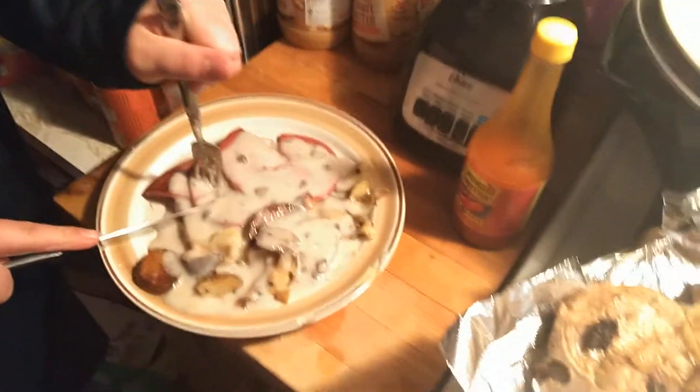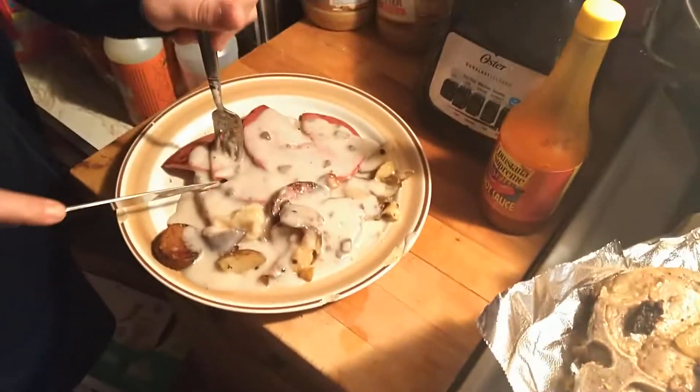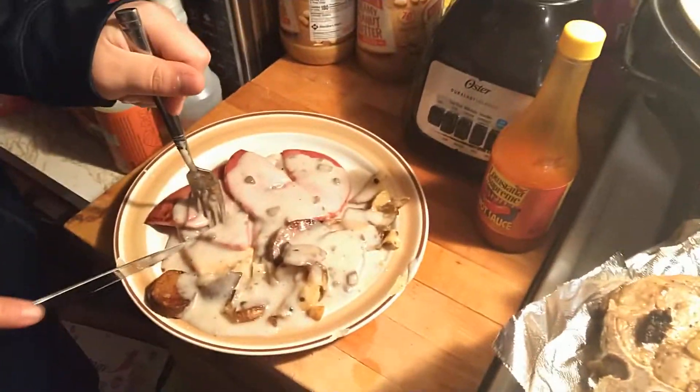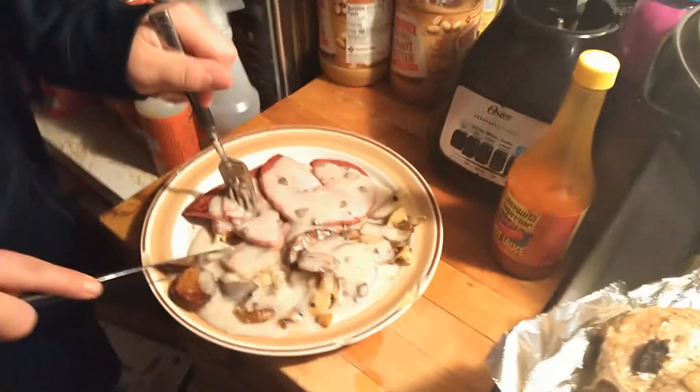Friday night, nine o'clock at night, I'm home cooking hillbilly steak and gravy and potatoes, man. I should be out raising a ruckus somewhere, getting the law chasing me. I don't know what's going on with me.